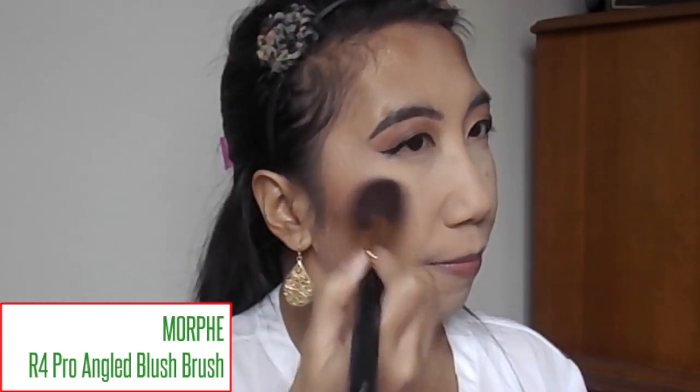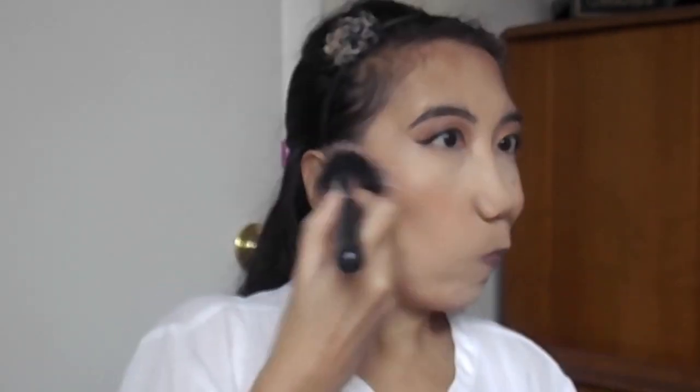For blush today I'm going to take the Tarte Amazonian Clay Blush in the shade Feisty — it looks beautiful — and take that on an angled blush brush from Morphe. I really love these blushes; it lasts all day. I'm going to blend that out, and then go ahead and set my face with the Urban Decay All Nighter Setting Spray to set the rest of those powders.